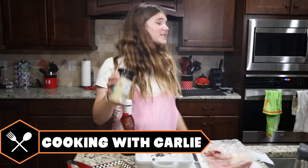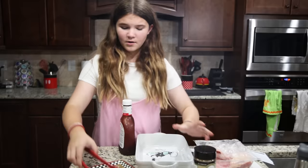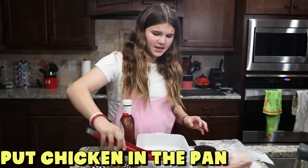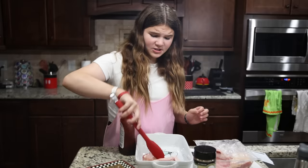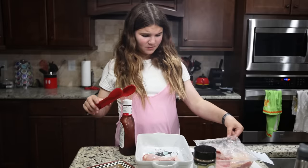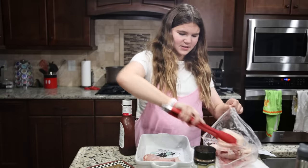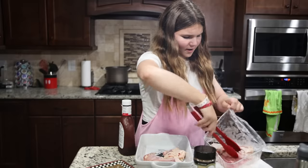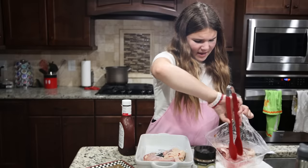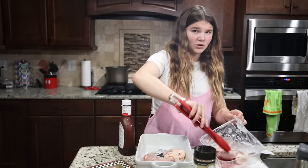Hey guys, so I didn't really expect to make dinner today, but we're doing cooking with Carly since my mom is locked in the pantry. First things first, we're gonna put the chicken on the pan. We don't have the Chevetta stuff we normally have, so we're just gonna do barbecue chicken — that's good too. Welcome to another episode of cooking with Carly. And guys, I'm still gonna wear pink and do all the things she told me not to do.